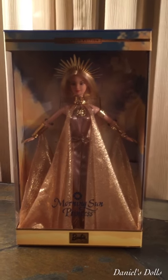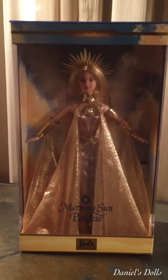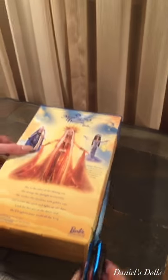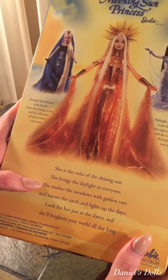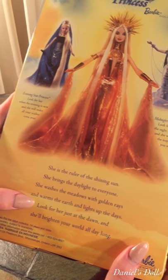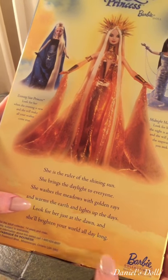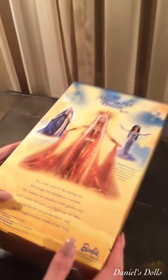We're about to unbox her, and she is beautiful. I think she might be my favorite princess. We are going to start opening her. She's the ruler of the shining sun. She brings daylight to everyone. She washes the meadows with golden rays and warms the earth and lights up the days. Look for her at just dawn, and she'll bring your world all day long. That is her verse, apparently.